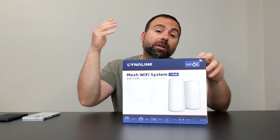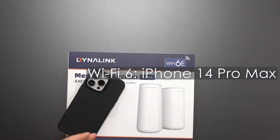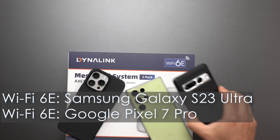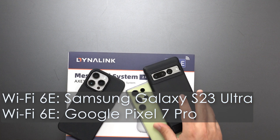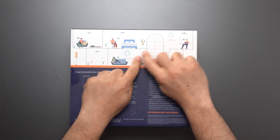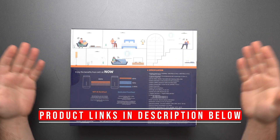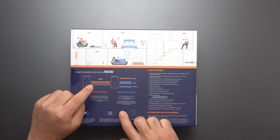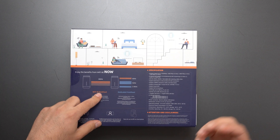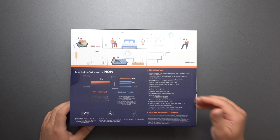Hey, what's up guys — got the new Dynalink mesh Wi-Fi 6E system, unboxing it and reviewing it. I'll do all my speed tests with my iPhone 14 Pro Max (Wi-Fi 6) and my Galaxy S23 Ultra and Pixel 7 Pro, which are my Wi-Fi 6E devices. We can see they work together to create a single larger network to increase coverage, which is basically what a mesh Wi-Fi does. The Wi-Fi 6E appears to be used as the backhaul channel, so I'm expecting pretty good wireless backhaul speeds.